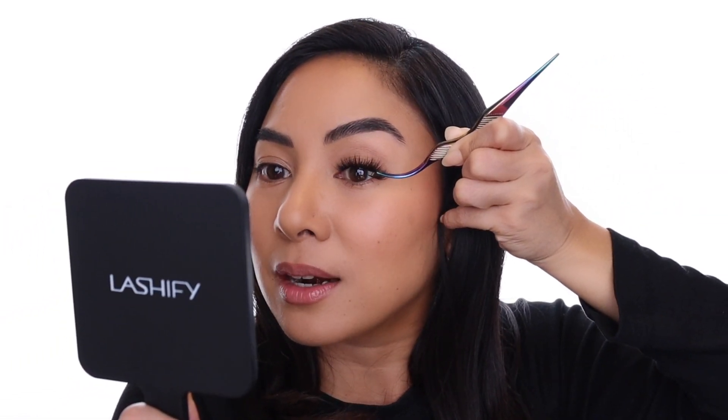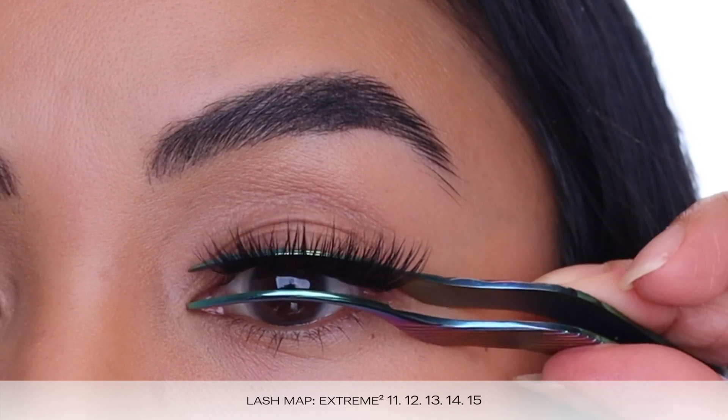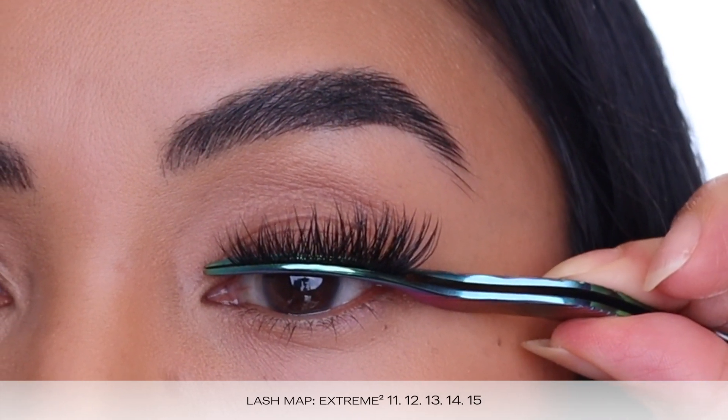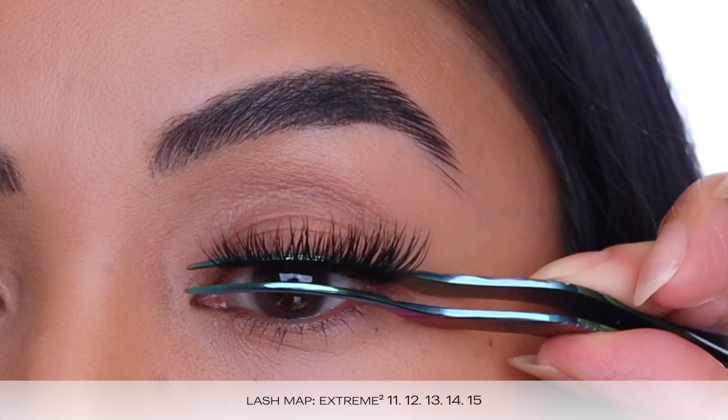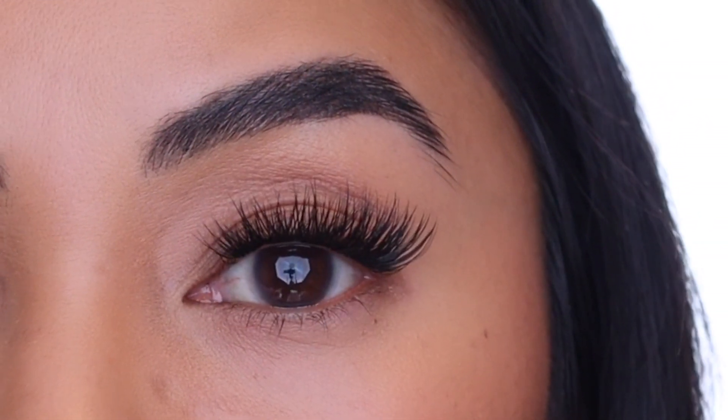I've applied E-Square in graduating lengths of 11, 12, 13, 14, and 15 for a winged look. No matter which lengths you decide to try out, you're going to get a full Russian volume look. If you love dramatic full volume lash looks and you like to wear your sets for a week or more, E-Square is going to be the perfect lash to add to your lash wardrobe.